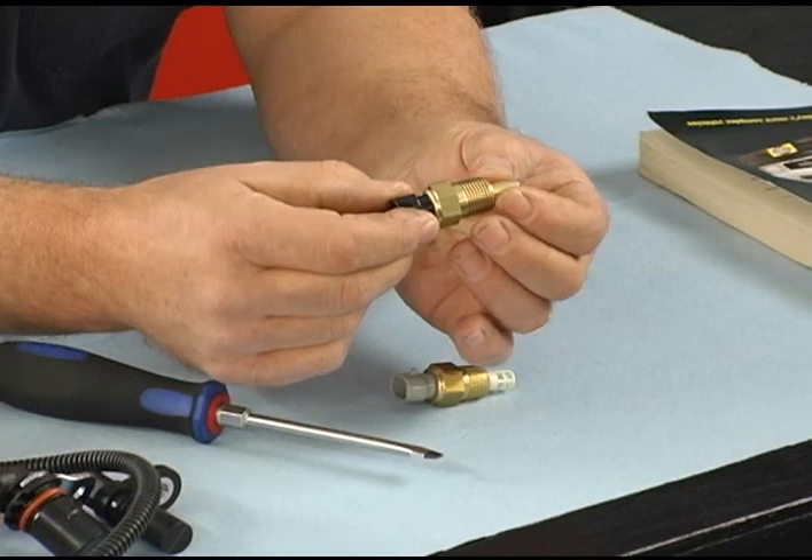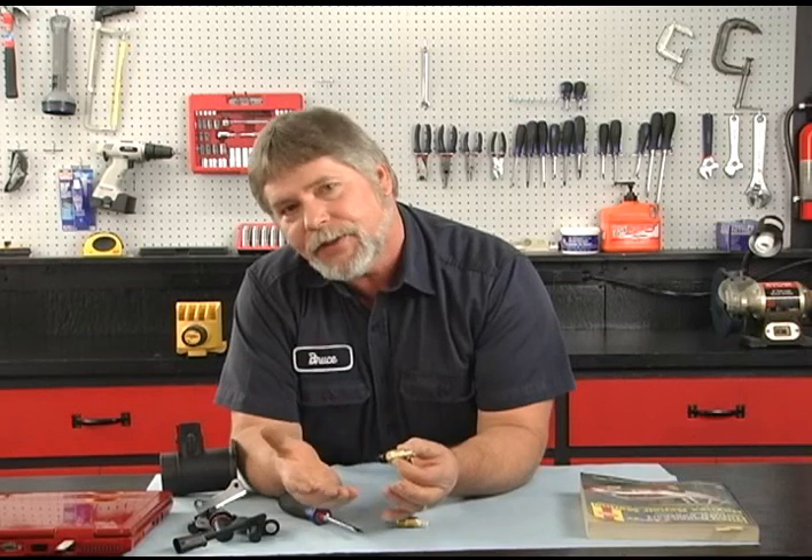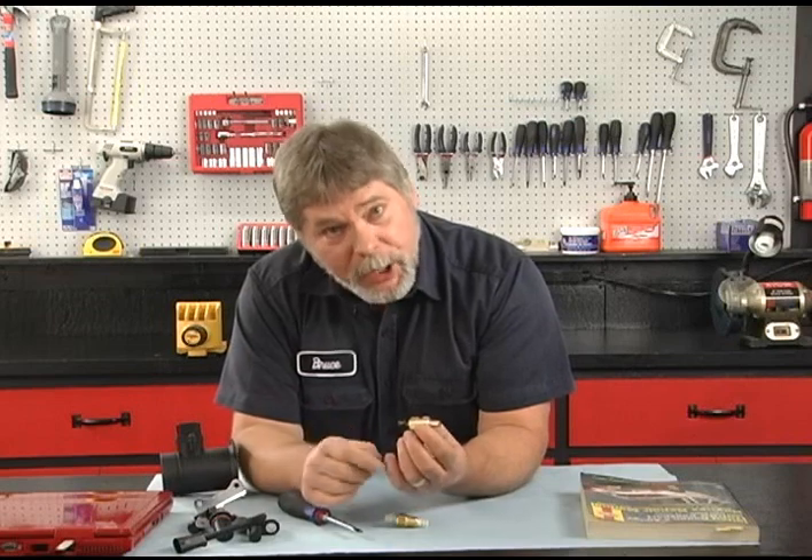These are both temperature sensors. The computer needs to know what the coolant temperature and also the intake air temperature is. This is a coolant sensor, and the tip would be in the coolant stream. When the engine is cold, it naturally needs more fuel, and this is one way that the computer knows the engine temperature. As the engine warms up, it needs less fuel, and that's where this also comes into play.